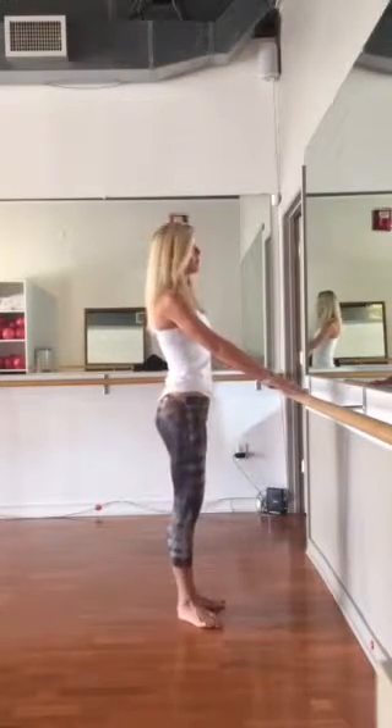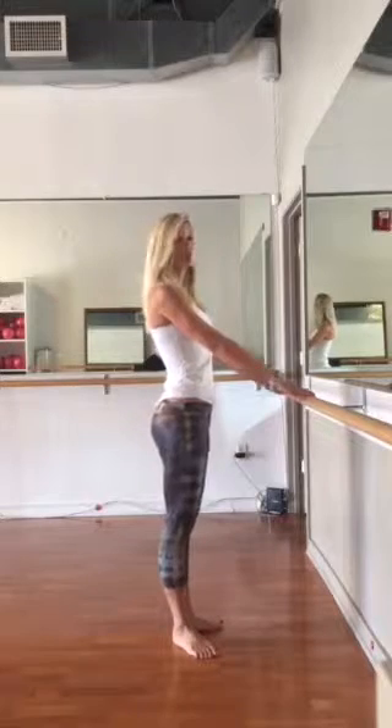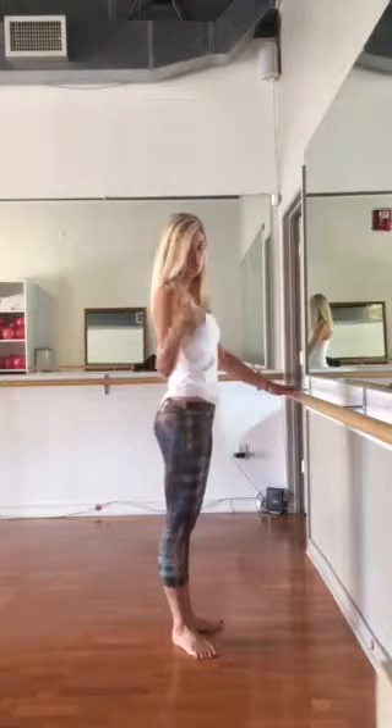Stand about an arm's length away from the bar, straight posture, heels together. You want to make sure your ears are over your shoulders, your shoulders are over your hips.